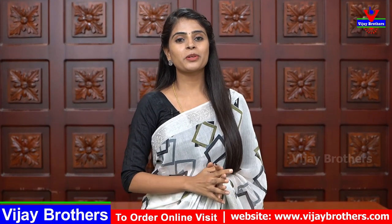Hello all, Namaste. Welcome to Vijay Brothers. This is Monica. So, in this episode, we have a beautiful series.